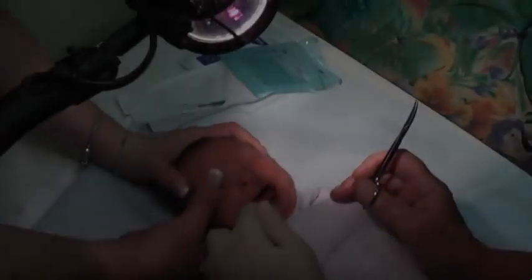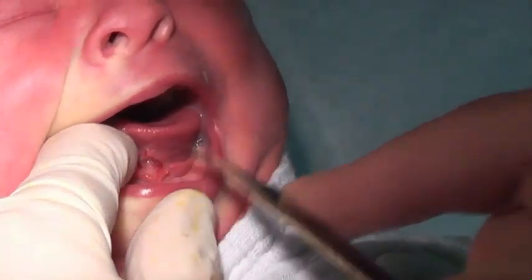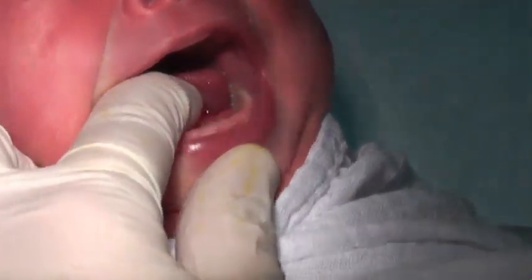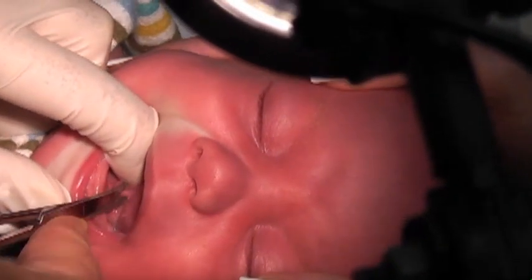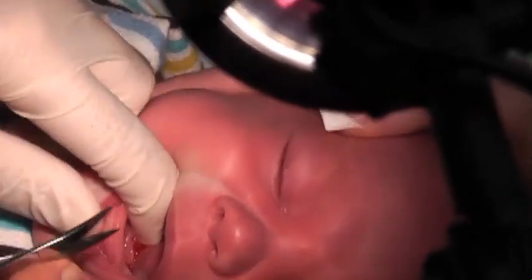Many aspects of frenotomy for the posterior tongue tie are similar to those of the classic form, but there are some differences. For the posterior, enter the very centre of the restricting band and clip carefully, feeling for the release with the finger of your other hand. When the centre feels softer, proceed with blunt dissection with your fingertip and feel whether there are any remaining tight areas, either centrally or laterally. You can release these with an extra tiny clip.